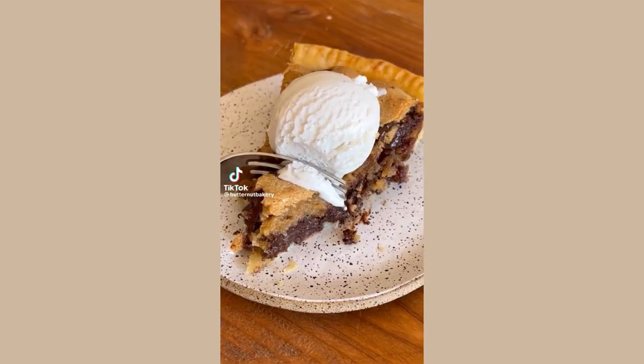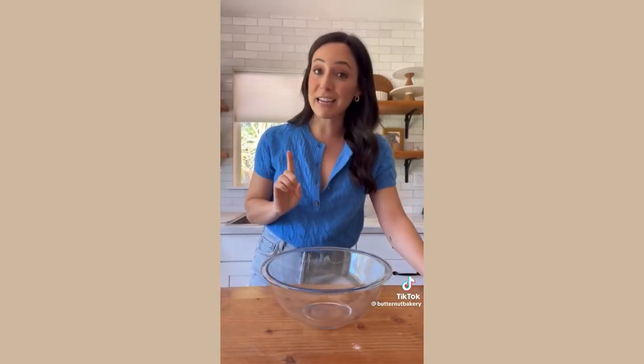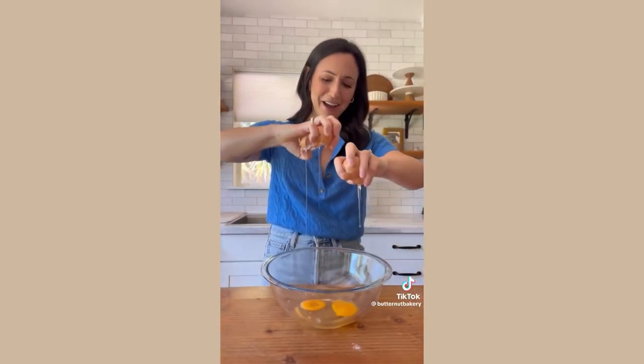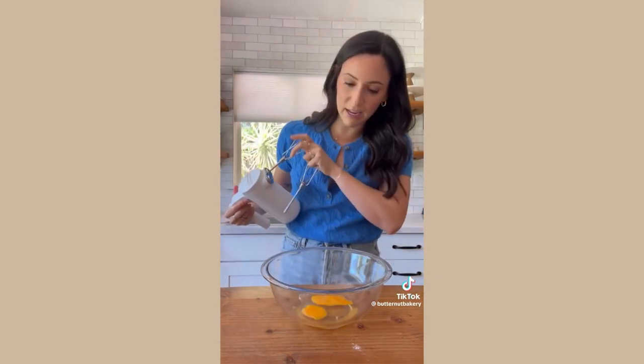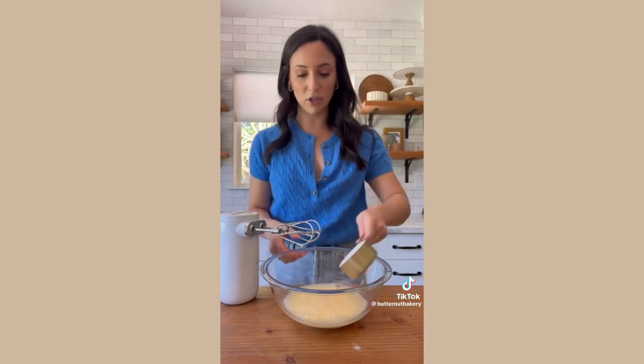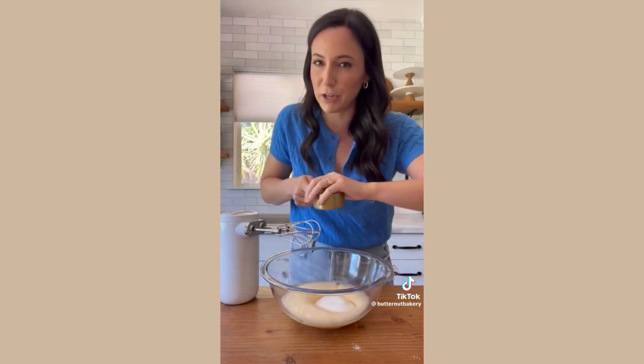This peanut butter chocolate chip cookie pie is basically a giant peanut butter cookie baked in a buttery, flaky pie crust. It's surprisingly very easy to make. Start with two eggs, beat them until they turn really light and frothy, then mix in granulated sugar and light brown sugar. I didn't have quite enough so I supplemented with some dark brown sugar, but it's fine.